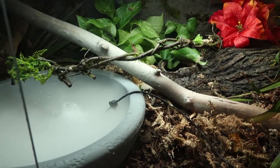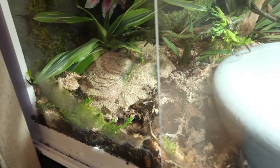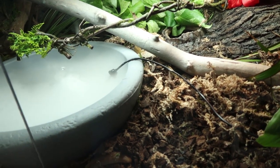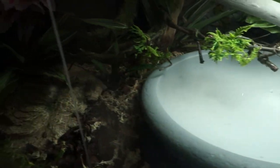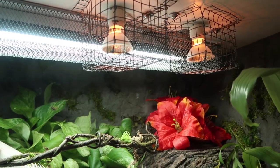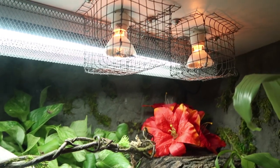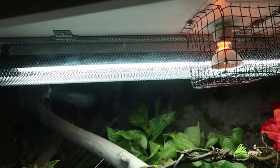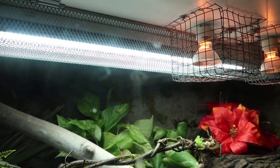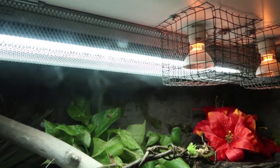She also has isopods and springtails to make it more of a bioactive setup. The isopods are giant canyon and dairy cow — they were in her old enclosure and did really well, so I picked them all out and moved them in here. For heating she has two GU10 halogen bulbs, since I'm switching all my animals over to halogens — it's the best form of heating you can give a reptile. She also has a UVB light, and I'm very excited to see how she reacts to it and how it changes her behavior.